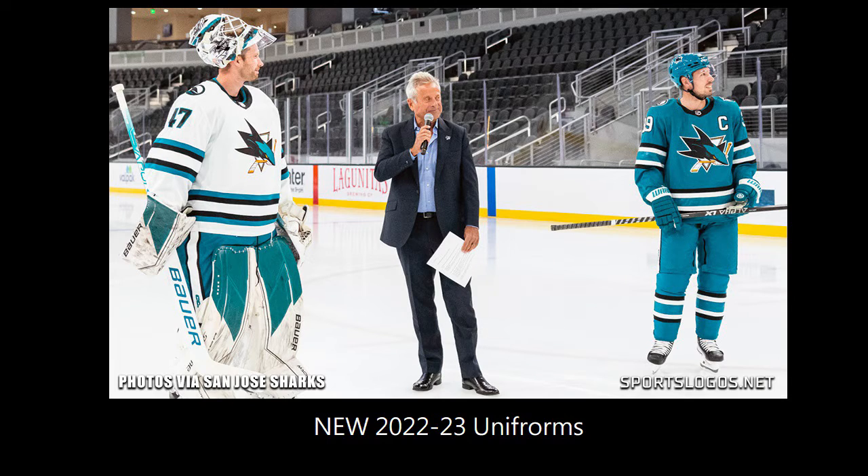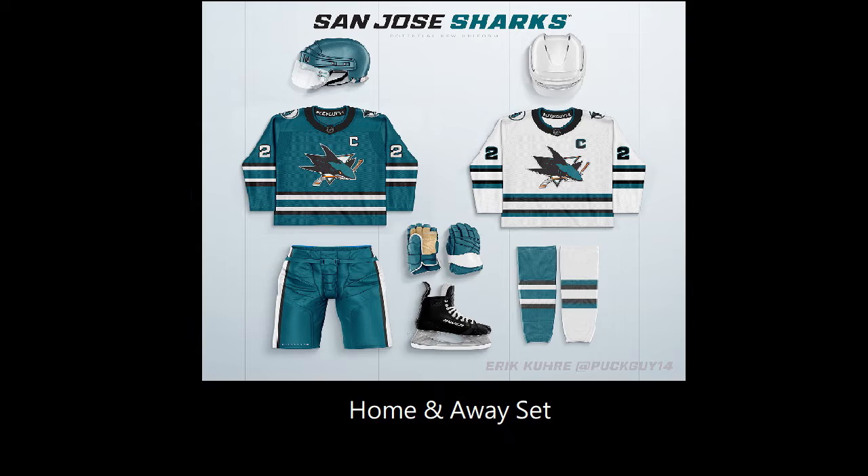The San Jose Sharks have revealed new uniforms as they head into the 2022-23 season. The uniforms are inspired by the popular original Sharks jerseys and incorporate new innovative design elements as the franchise looks to the future and a new era of Sharks hockey. Today we'll be taking a look at how these stack up to the original Sharks jerseys as well as their previous generation jerseys, which they've been using since 2013.